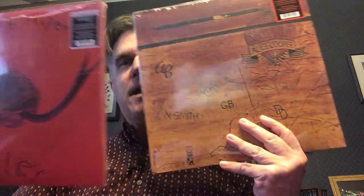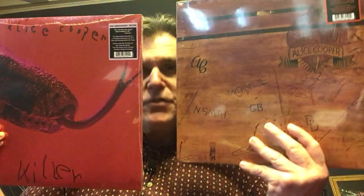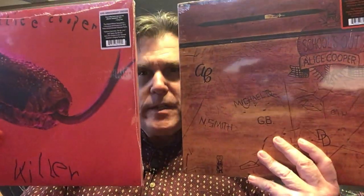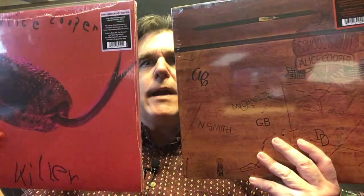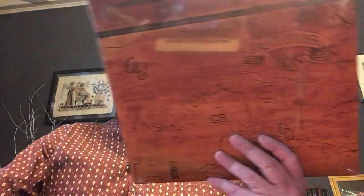All right, hey VC, I'm Jamie. Welcome back. We're back with another video and back with another special Sealed to Revealed edition with some great reissues just out. This is Alice Cooper's School's Out and Alice Cooper's Killer. These are the anniversary reissues, both three LP sets featuring the original studio album and live stuff as well. So we're going to take a look inside.